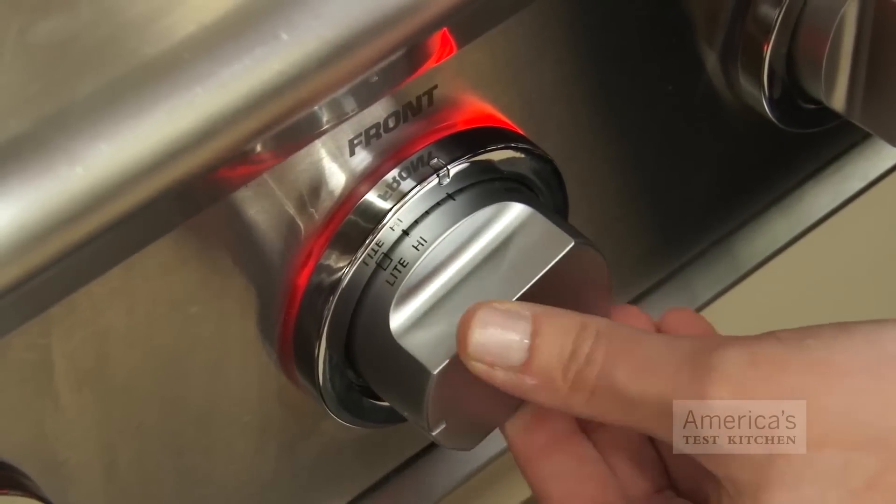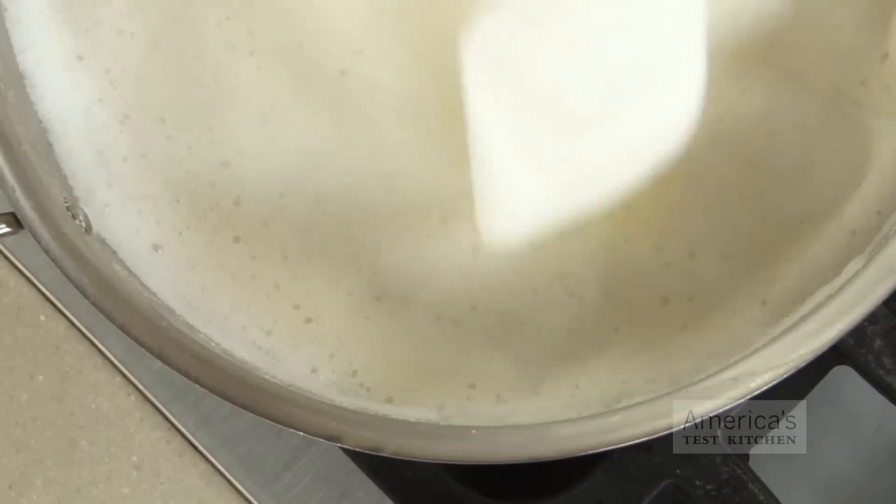Now the texture will be grainy, but we're going to sort that out later, so don't worry. Bring the blended beans up to a boil, and then simmer over medium low heat for about 10 minutes. This gives the soy milk a richer consistency and makes the raw beans more digestible.